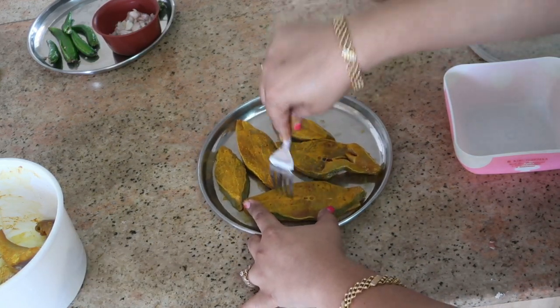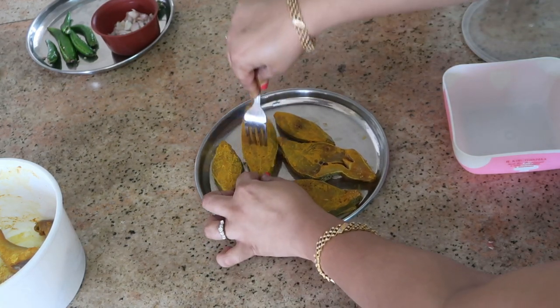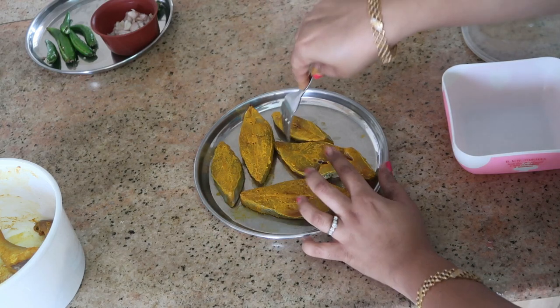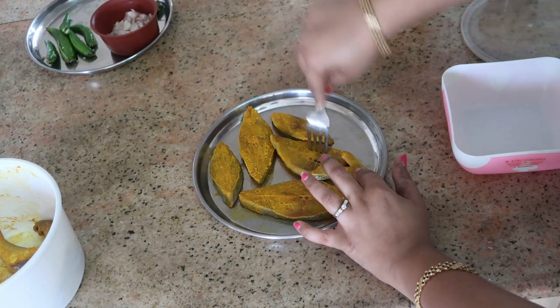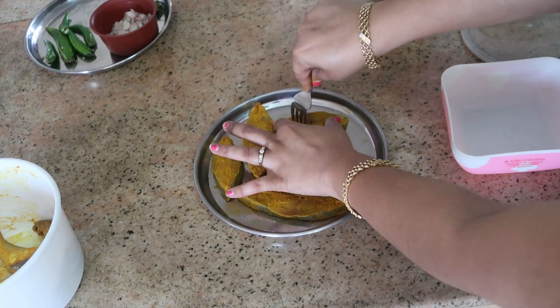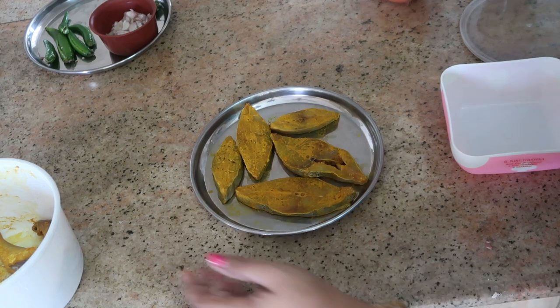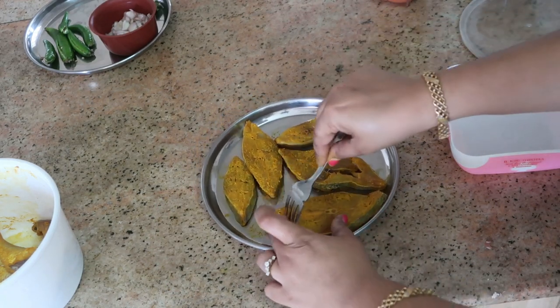I've taken these pomfret fish pieces, washed them with plenty of water, and applied a coat of turmeric powder. Now I'm going to poke these fish pieces with the help of a fork so that the masala gets well into the fish. Just use a fork and gently poke into the fish, then keep it aside and we'll make the masala.